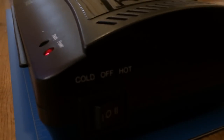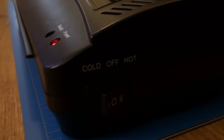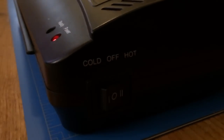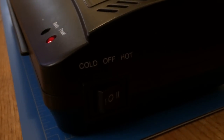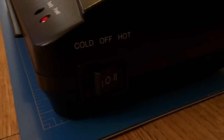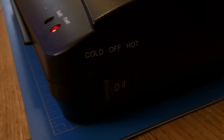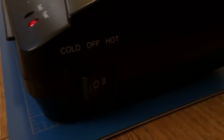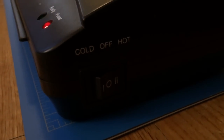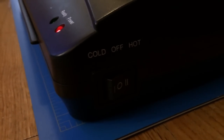On the side there's a switch where you can select off, hot, or cold. I'm new to using a laminator, but I'm not sure what the cold is for — I'm guessing you can buy pouches that you can do cold laminating with. But you have off and hot, and hot is what I'm going to be showing today.